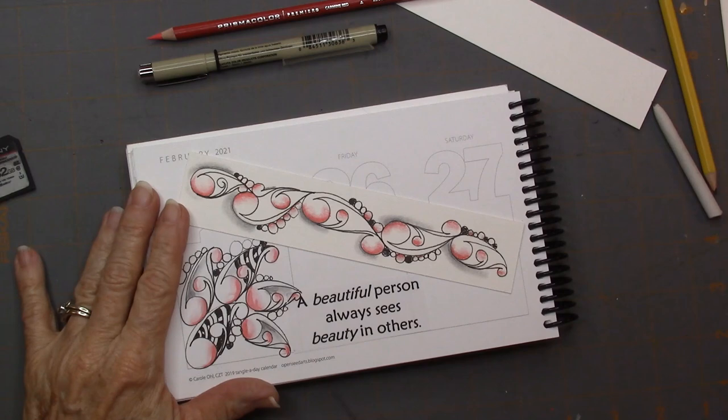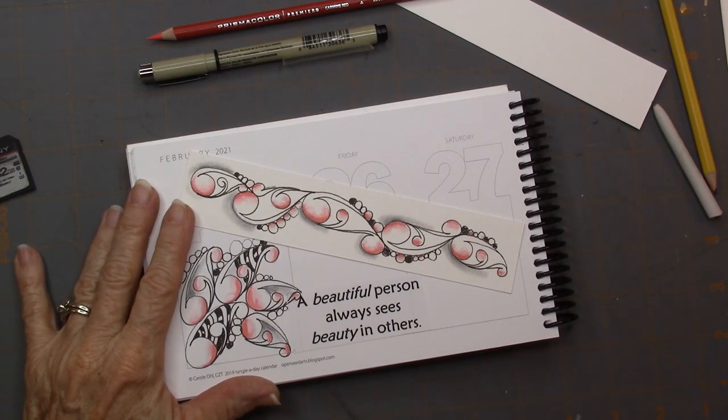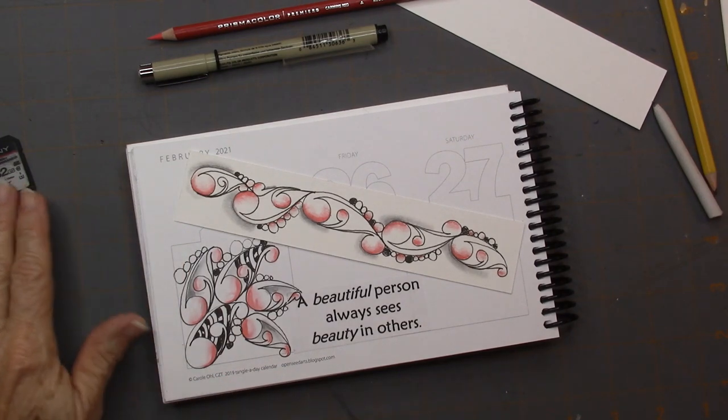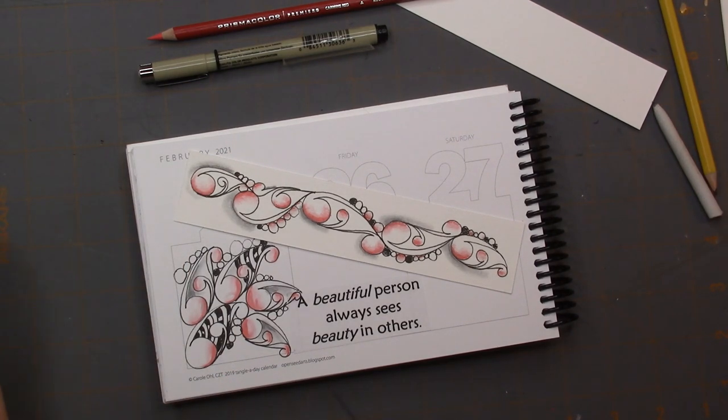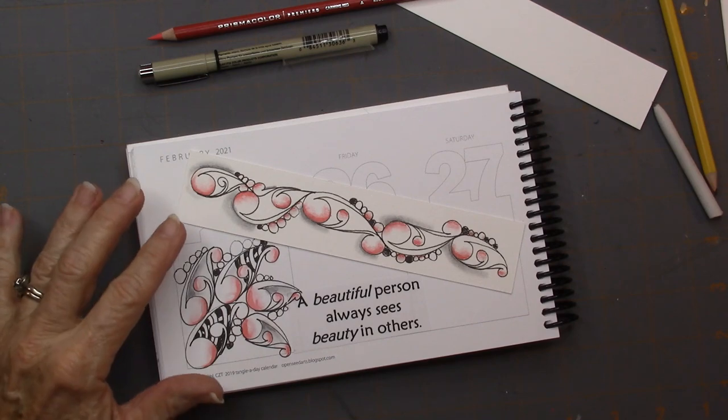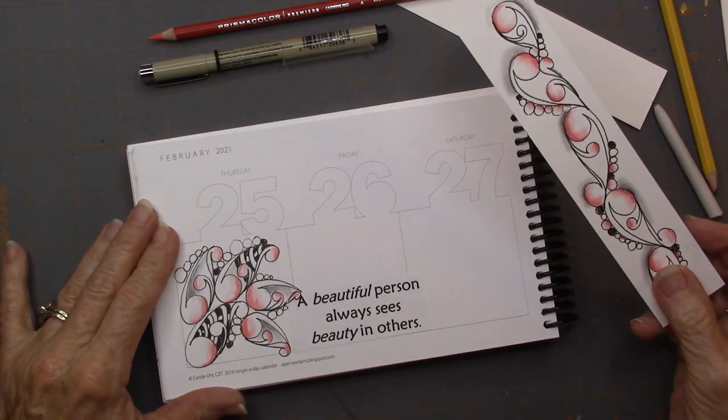It's a tanglation of Mucca, and it's called No Vu by Jessica Dykins. When I saw this, I thought anything that is Mucca-related, I would love. Mucca is one of my go-to tangles.